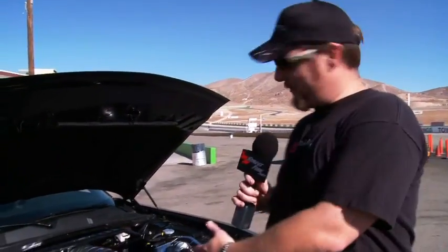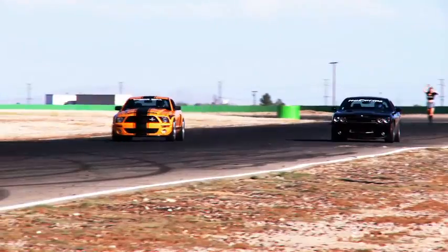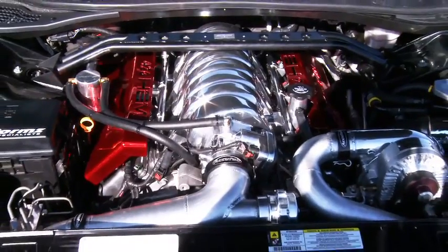Adam Bruce, streetfire.net, here behind the scenes at head-to-head. We can't do it without the American Muscle Challenge. We've got a Dodge Challenger here that's going up against a Shelby Super Snake. We have a little extra firepower under the hood — you'll notice there's a front mount intercooler and a supercharger.